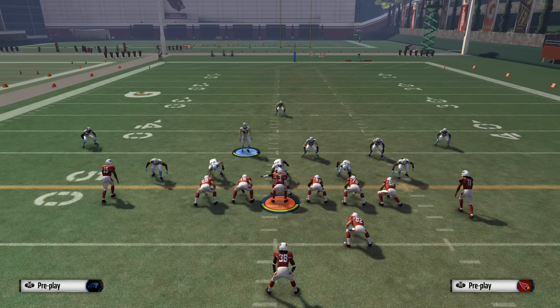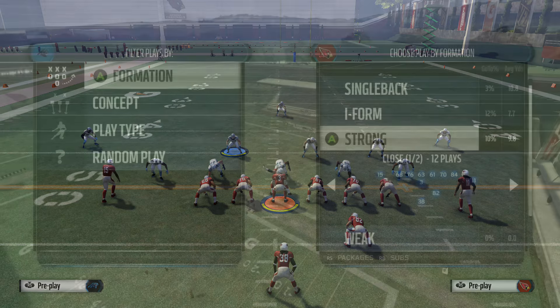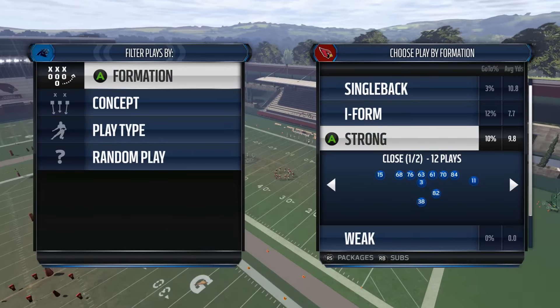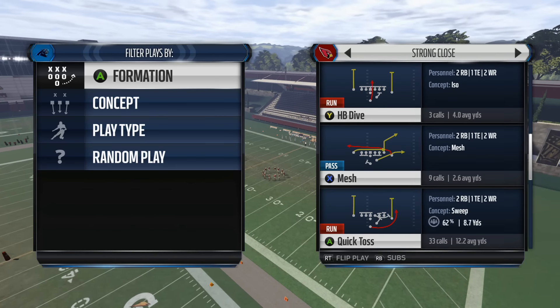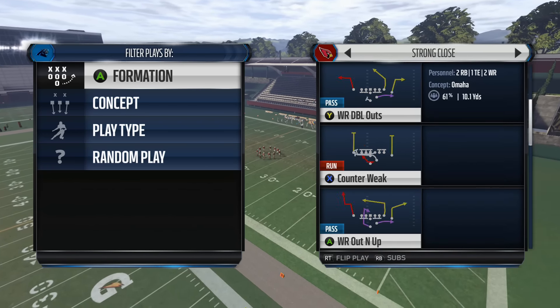We're still able to do that from this formation based off of alignment. Next, we're going to look at what plays to come out of the huddle in, and also look at some of the plays in the stick that are going to be advantageous against any defense. When I'm running the I-form sets, the play I like to come out in when I really want to run the ball is the toss out of the Strong Close.